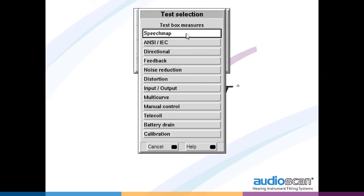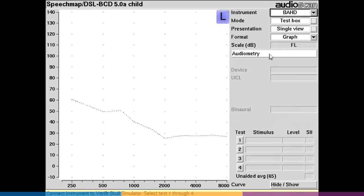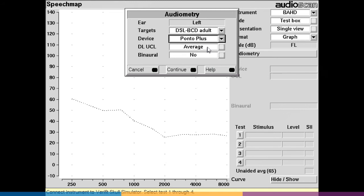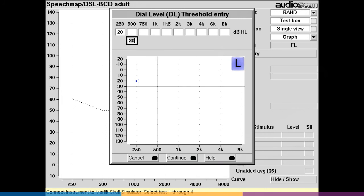Select speech map from the menu. From the instrument drop-down list, select BAHD, then select continue. Select audiometry on the speech map screen. Select the desired fitting rule: DSL-BCD adult, DSL-BCD child, or none. Select the device to be verified from the drop-down device list. If you will be entering dial level UCLs, change the setting from average to enter. Select yes or no for binaural summation correction — note this is only available for the adult formula. Select continue, then enter the dial level thresholds by clicking on the graph. Note dial level values are obtained from abutment-based BAHD generated audiometry in the manufacturer's fitting software. Select continue.